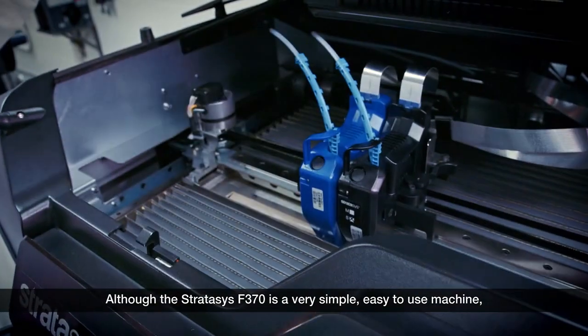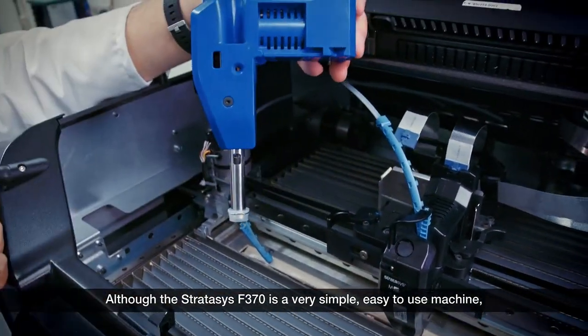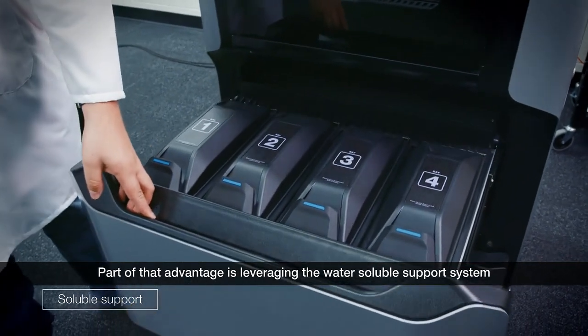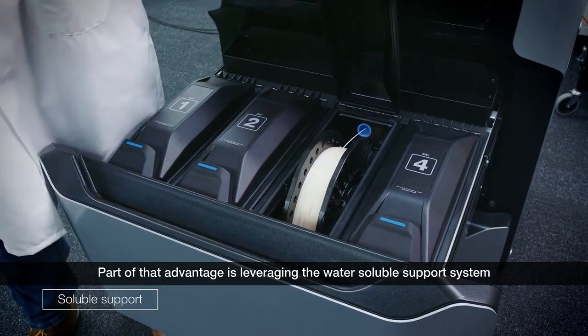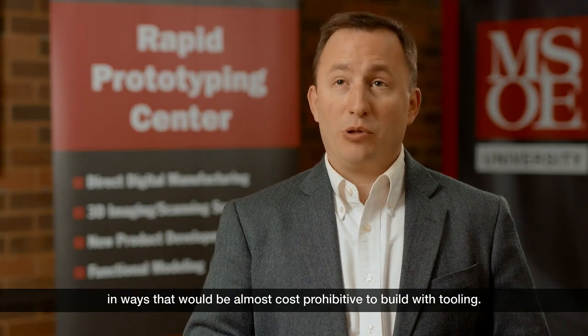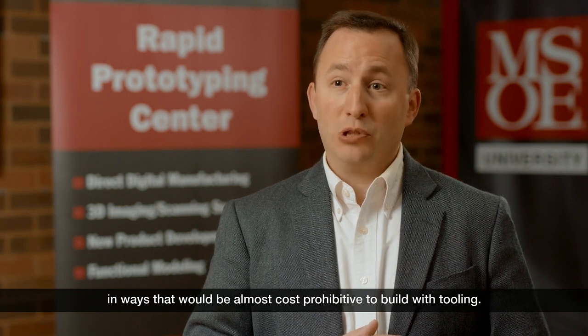Although the Stratasys F370 is a very simple, easy-to-use machine, it can produce very complex production parts. Part of that advantage is leveraging the water-soluble support system that allows us to build complex internal structures in ways that would be almost cost-prohibitive to build the tooling for.